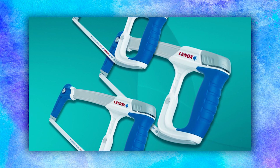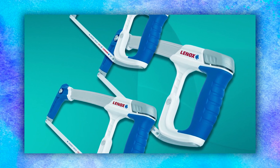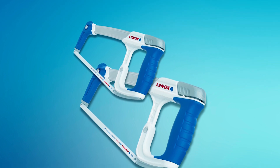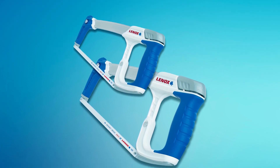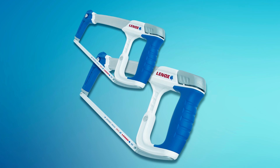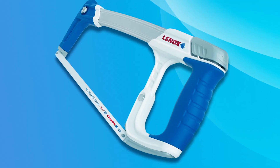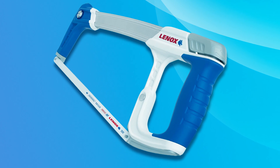Compatible with any Lennox reciprocating saw blade, it can be used as a jab saw for increased versatility. The I-beam design includes convenient storage for up to five additional 12-inch blades within the handle, ensuring effortless accessibility and minimal work interruptions. This reliable and versatile tool is ideal for various cutting applications.